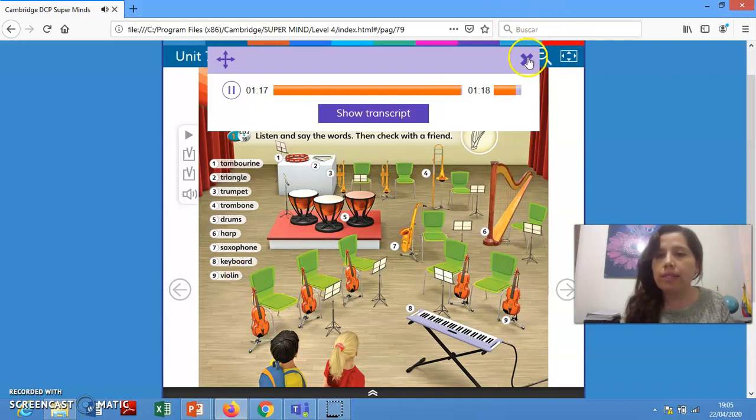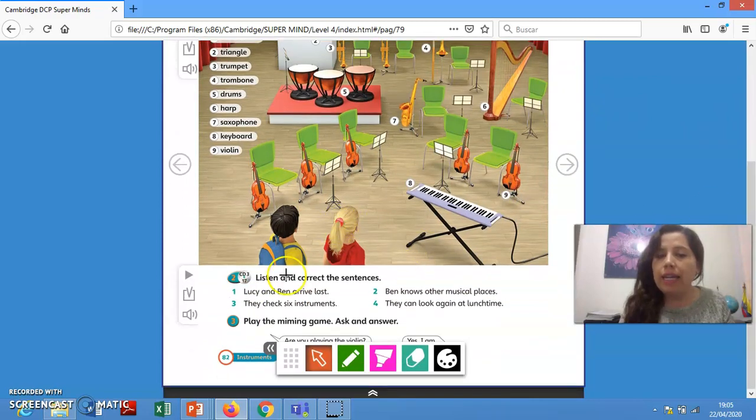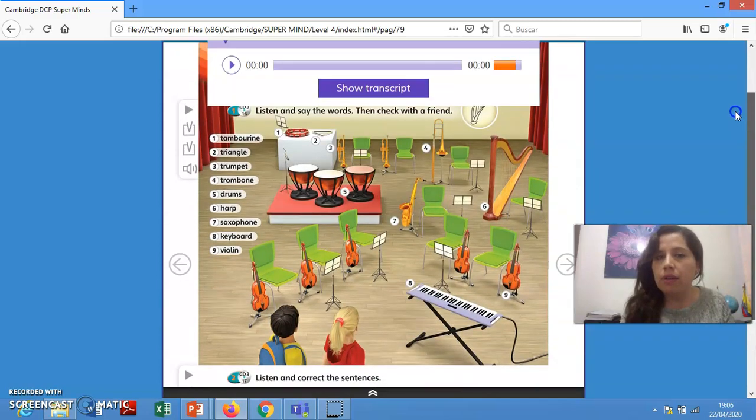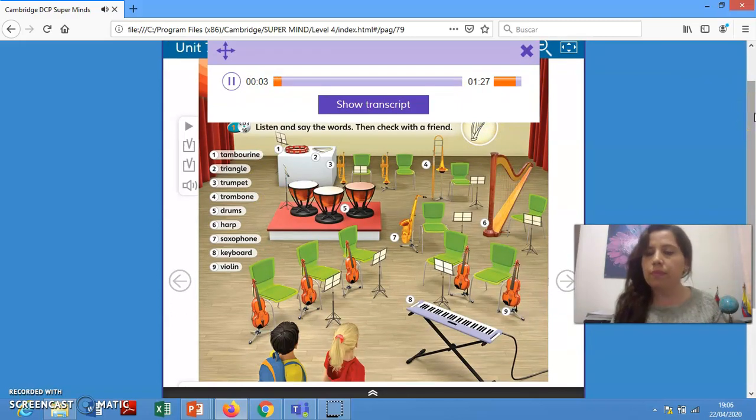Okay students. Now let's continue with the next part. Listen and correct the sentences. You have four sentences here. You are going to listen to the story, and then we are going to correct the sentences. Please pay attention, listen carefully. Students' book, page 82. Listen and correct the sentences.